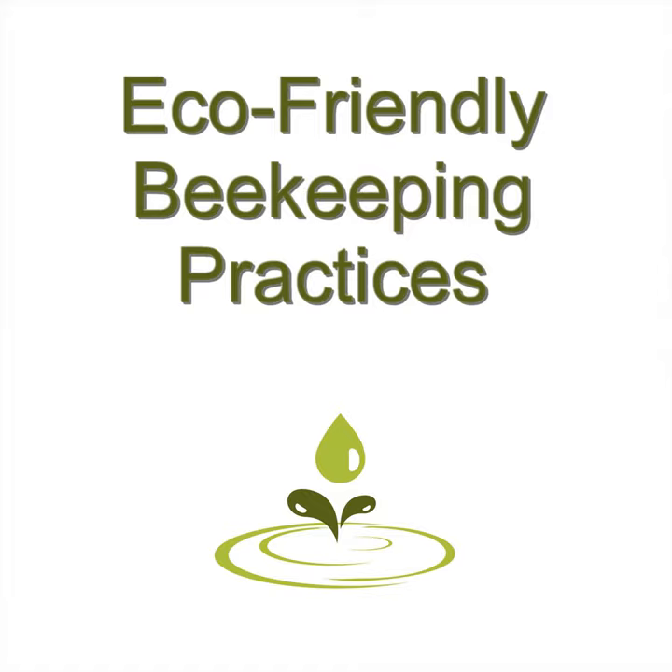Typically, if the bees do produce enough honey, you'll be given some of it as your fee for providing some of your land for the bee colonies.